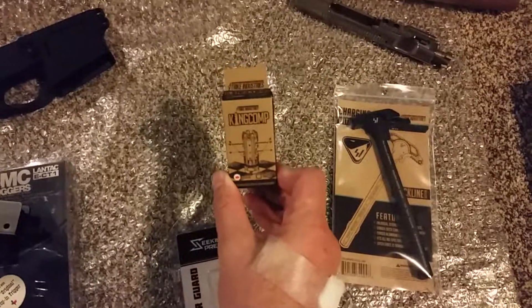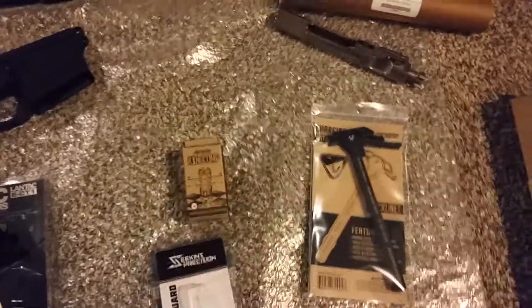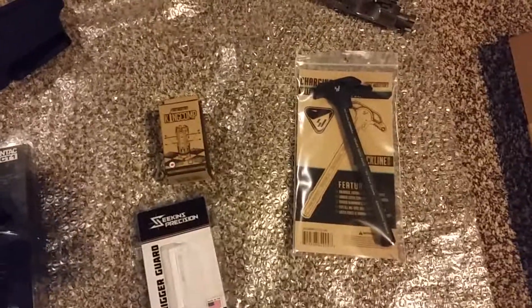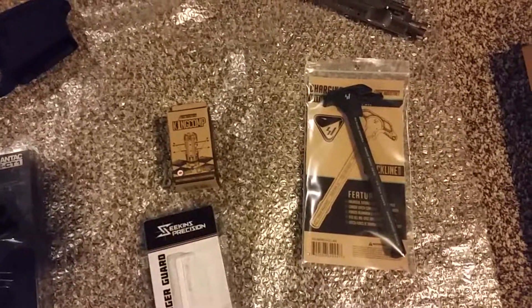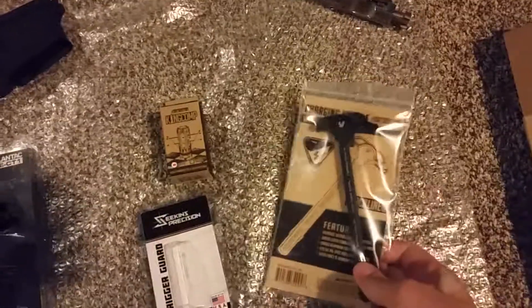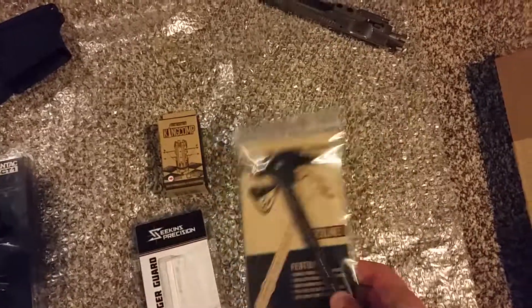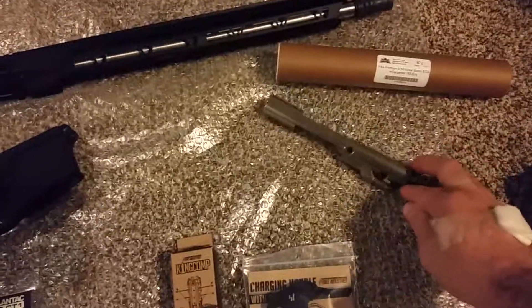I went with the King Comp from Strike Industries — fairly reasonable, I think I got that for $29 on sale at Primary Arms — along with this Strike Industries charging handle, which was $24.